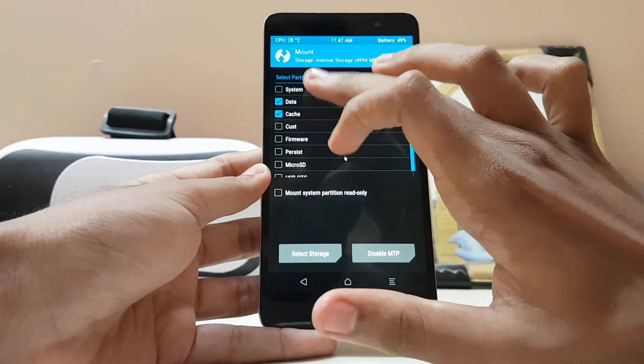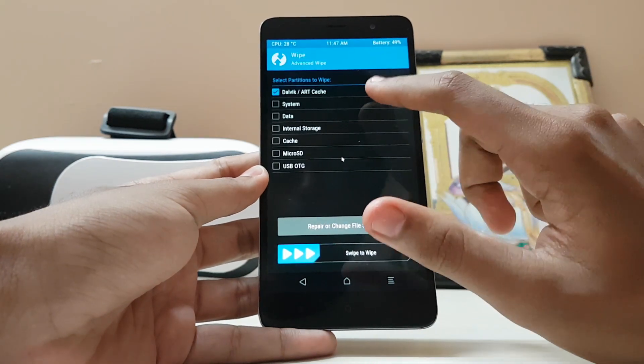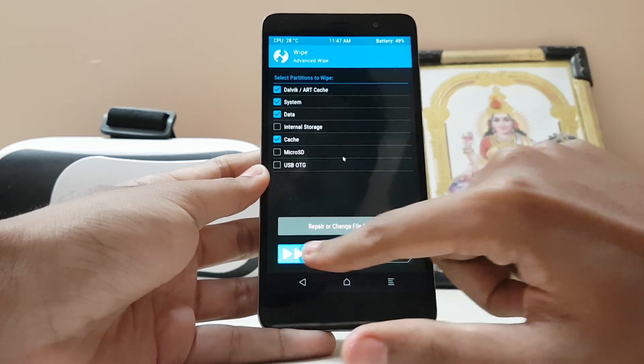Go to Mount and enable system, cache, firmware, and process — everything. Then go to Wipe, Advanced Wipe — select Dalvik, system, data, and cache. No need to wipe internal storage or microSD card. Just do that.